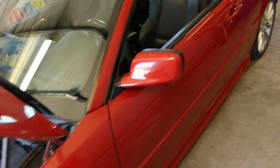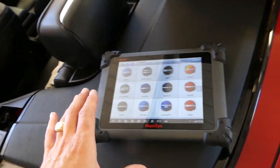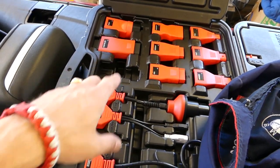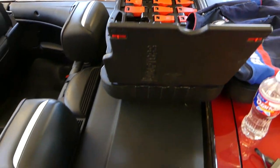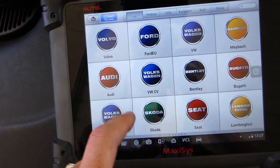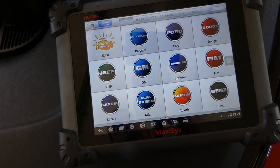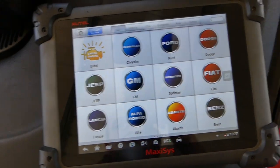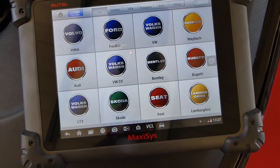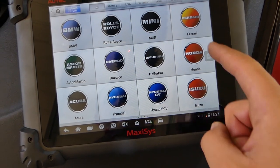We'll show you how we're going to conduct the test today and what we'll be using. This is the scanner right here, and it works on any car — not just BMW. We have different connectors for Honda, Hyundai, Mercedes, Chrysler, BMW — anything you can think of. It's almost dealer-level equipment; you can do programming as well. You can even work on Lamborghini, Bugatti, and Ferrari if you need to.